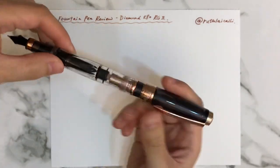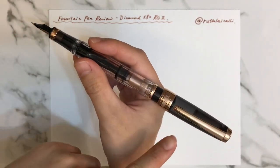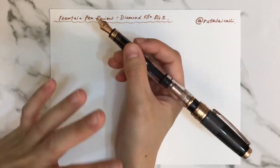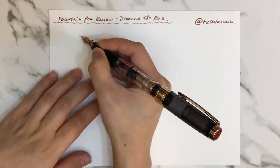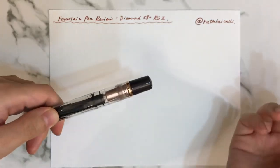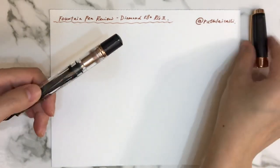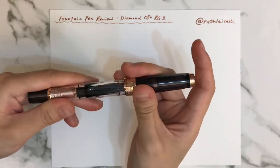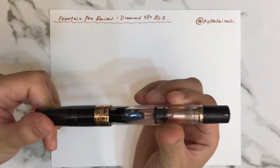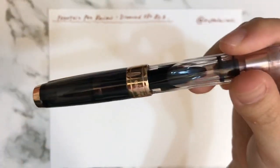The cap is a twist cap, and I would not prefer to post the cap on the pen because it makes it very long and the cap is very heavy. When I write, the heaviness causes it to fall down naturally, which means it requires more force to keep it at the right angle. I'll just keep it separate. The colors of this pen are very attractive — that's probably most of the reason why we'd purchase it. It's rose gold and I think it's painted on, so I would not suggest using any acid ink because it will fade the colors.